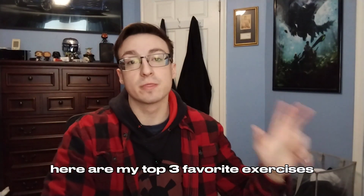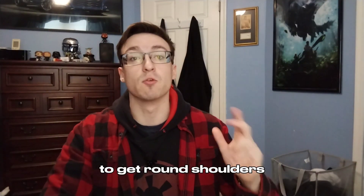What is going on everybody? Here are my top three favorite exercises to get round shoulders.